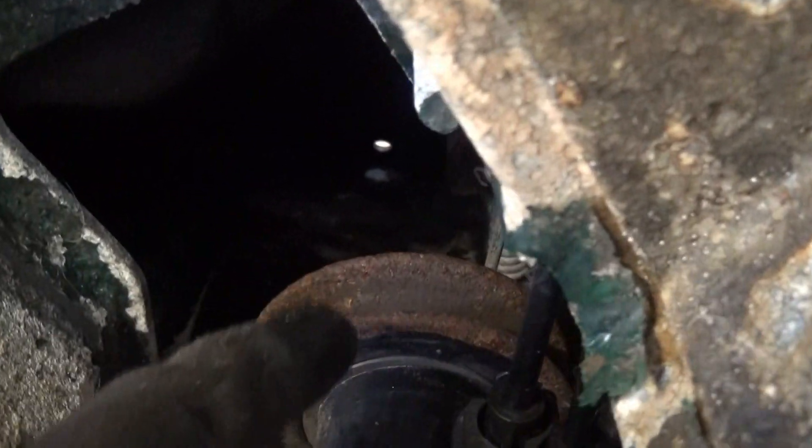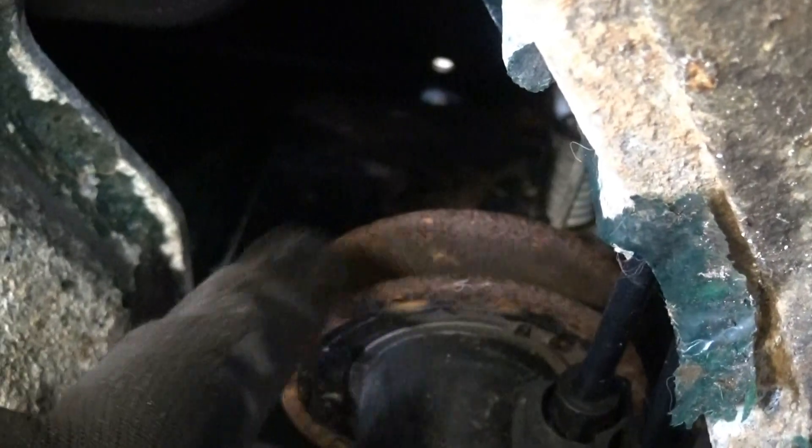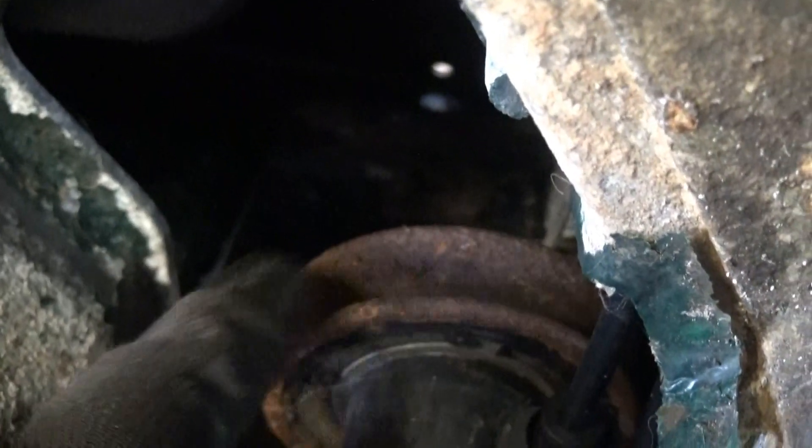You can see on the other pulley down there as well — look how rusty that is. No wonder there was no drive or very little, if anything.